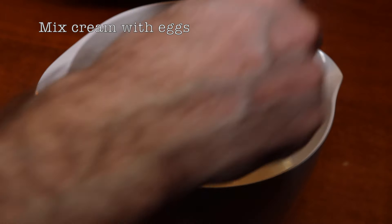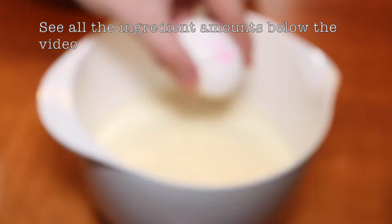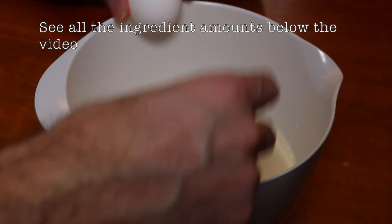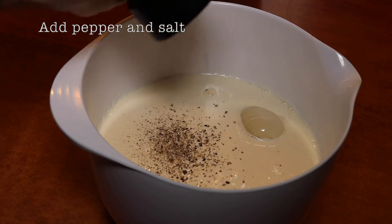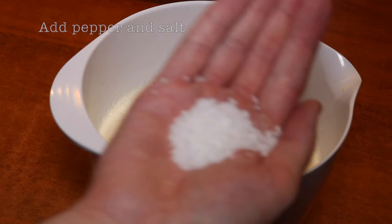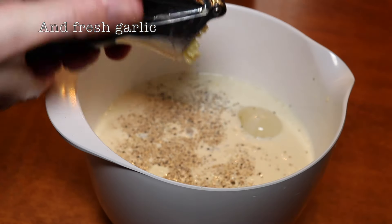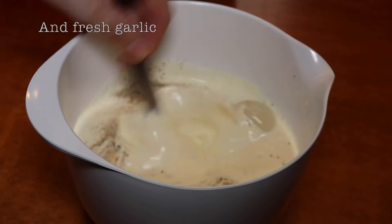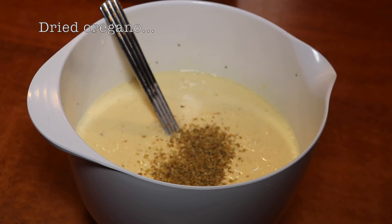Now we're going to mix some cream with the eggs and really mix the eggs well into the cream. We salt and pepper the cream mixture, and we also add fresh garlic that we have just crushed and some dried oregano.